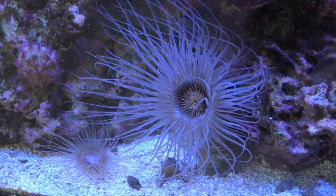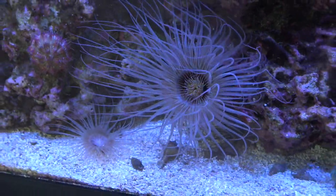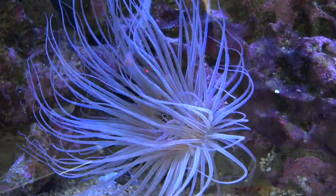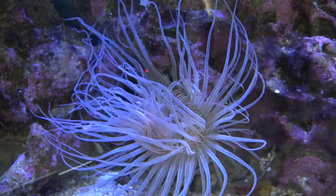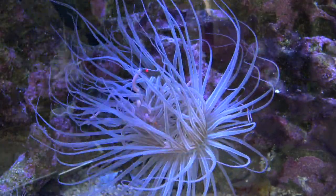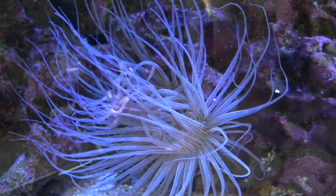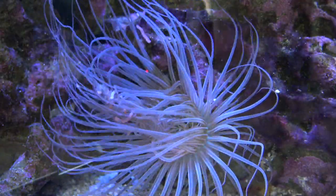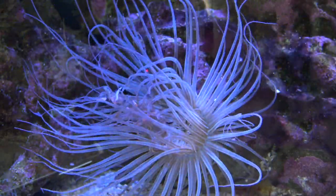Being non-photosynthetic means these guys have to be fed at least every other day some sort of food. Mine eats whatever I feed my fish that day, whether it be brine shrimp, mysis shrimp, krill, even some plankton — these guys pretty much eat anything. Anything that falls and touches one of the tentacles, they drag it straight to their mouth. They have the fastest feeding response of anything in my tank with the exception of the fish. The instant something touches just one of their tentacles it is instantly dragged to their mouth and eaten. It's the craziest feeding response I've ever seen.